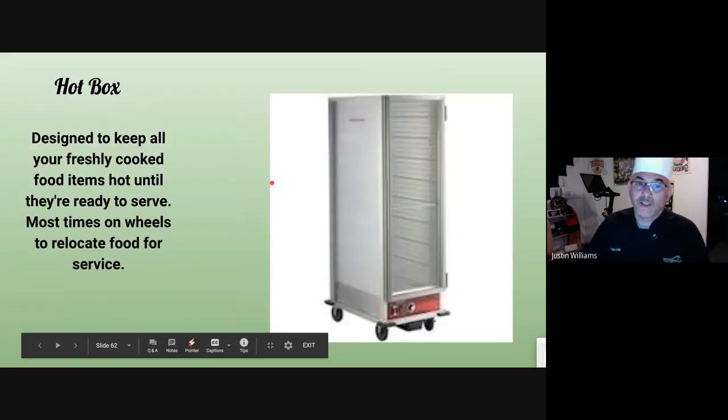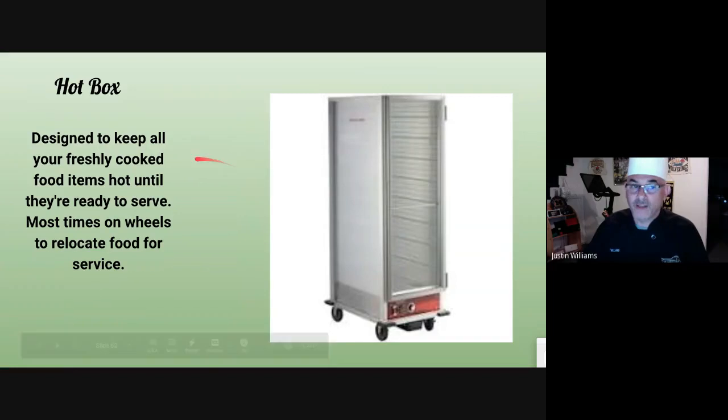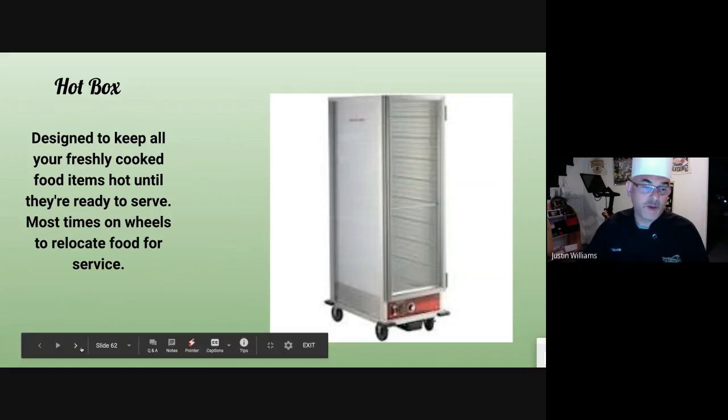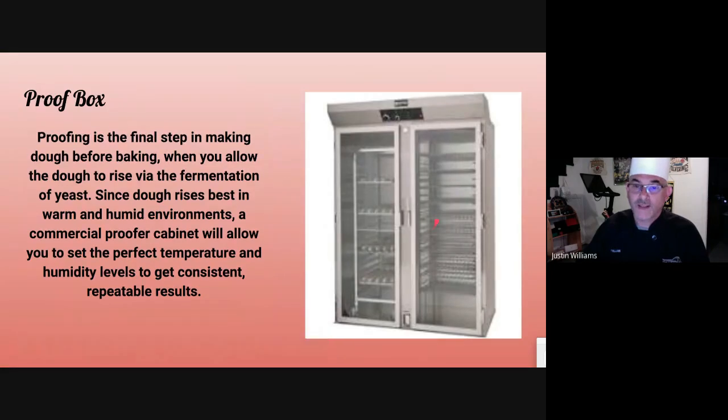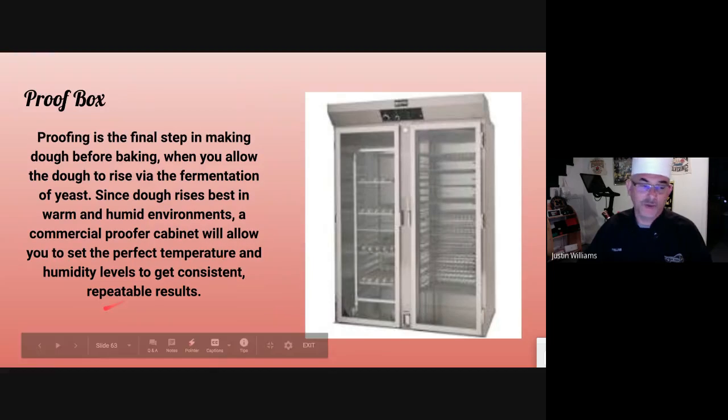There's a difference between a hot box and a proof box. The hot box is strictly going to add hot air and hold things hot until you're ready to serve. You cook it and hold it above 135 degrees — that's primarily what it's for. The proof box is going to automatically add steam. The idea is that you want a nice, moist, humid area for your bread dough. The last thing before yeast fermentation is to use the proof box.